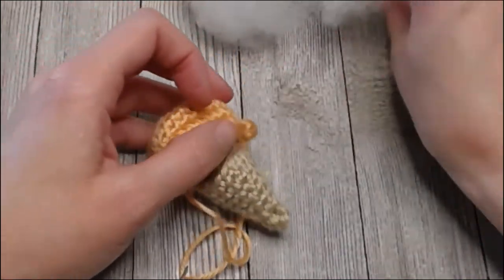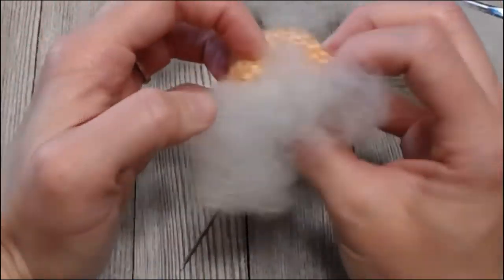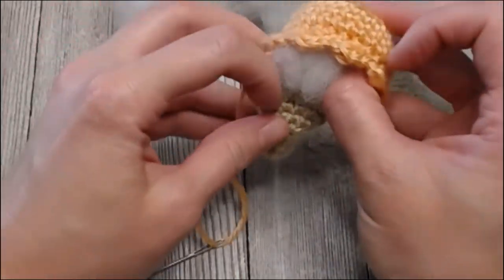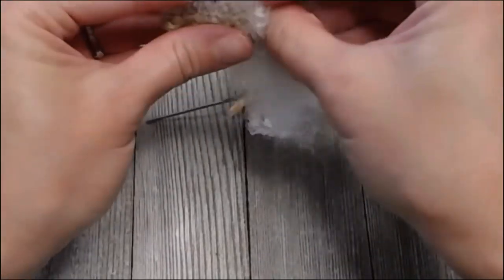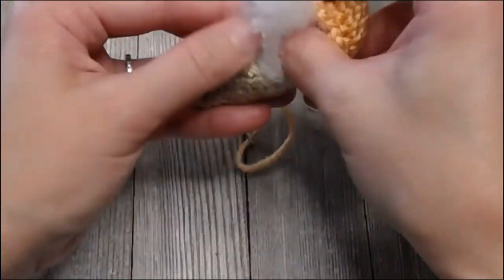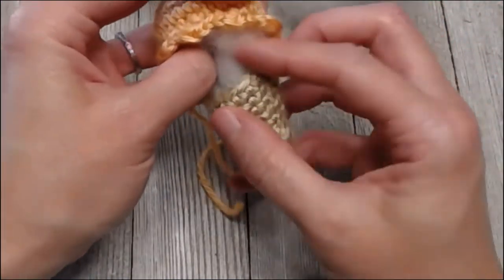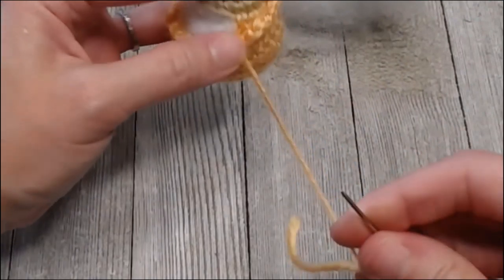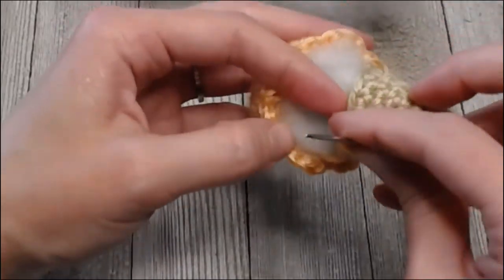About halfway, grab your stuffing and make sure it fills the top of your ice cream cone — you want it to look super lush and full. Take a little more stuffing and try to get it into the end of the cone as much as possible. You want it to be a little overflowing. Watch your stitches — you don't want to over-stuff and have white showing through. Then continue with your stitches, closing up the rest of your work.